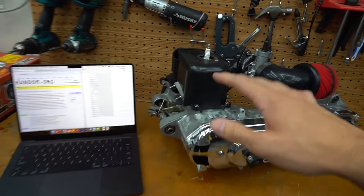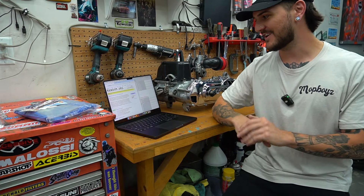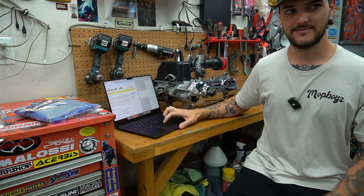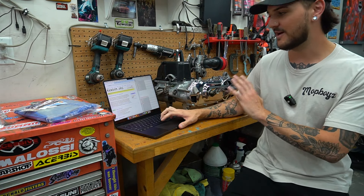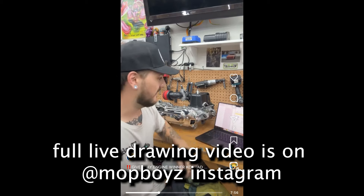Thank you guys for supporting the Mop Boys in doing this. I really hope we're going to do this again, bigger and better, and keep doing it. I have multiple motors on standby, and if people love the motor giveaways, I will do a couple more motor build giveaways. Let's see who wins this bad boy. We're going to let this run. If you don't win, blame the website — they didn't select you, it's not my fault. All right, let's do it, boys.